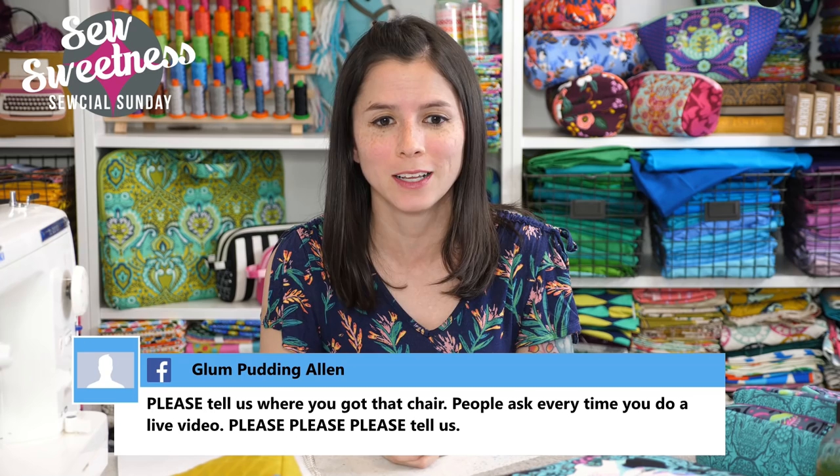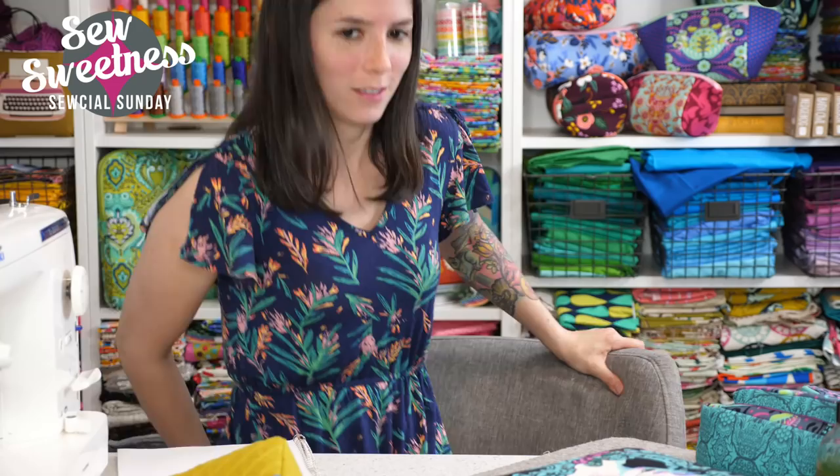Glumpudding asks where I got my chair — people ask every time I do a live video. I got this chair from Target. It's a gray padded swivel chair with wheels. Since we got our floors done last year, Danny ordered roller-blade-style wheels so the chair doesn't tear up the floor. It's really super comfortable — my daughter Violet is really jealous of my chair. I love the back on it, I love the sides.